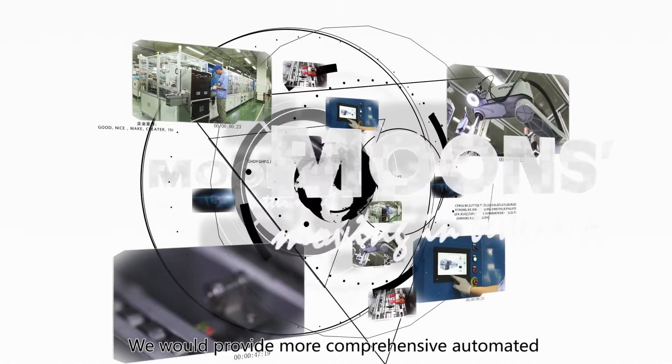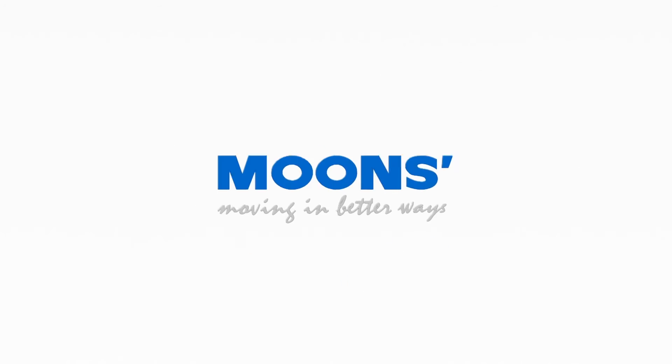We would provide more comprehensive automated production solutions in the future.